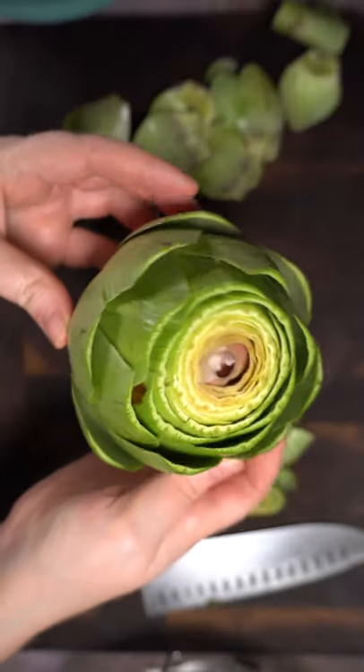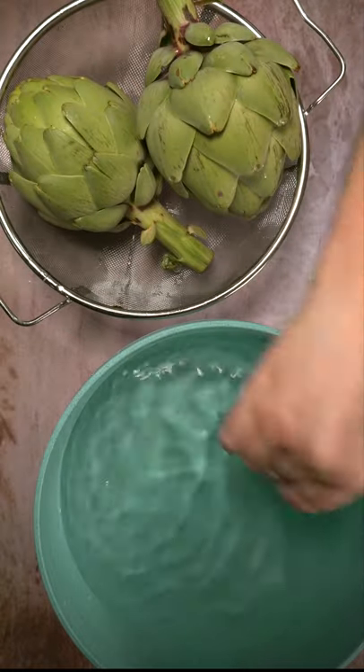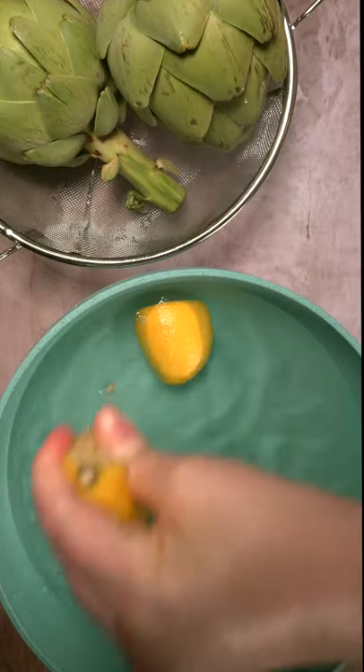Let's trim up some artichokes. First you'll need to rinse your artichokes, then grab a big old bowl of water and squeeze in the juice of half a lemon.